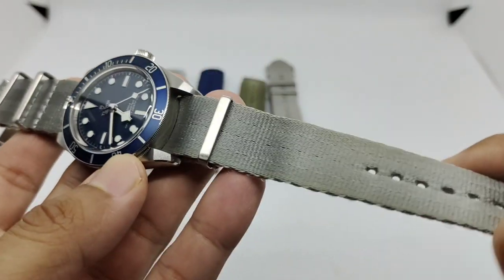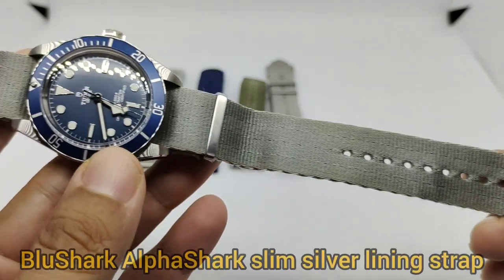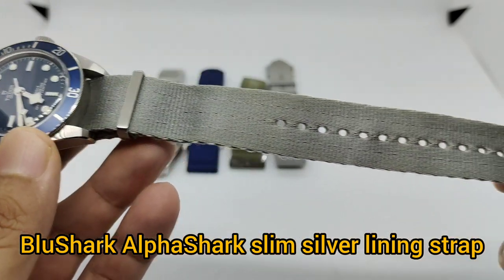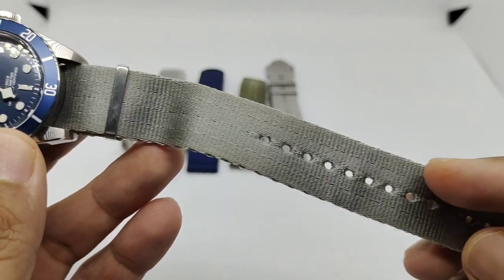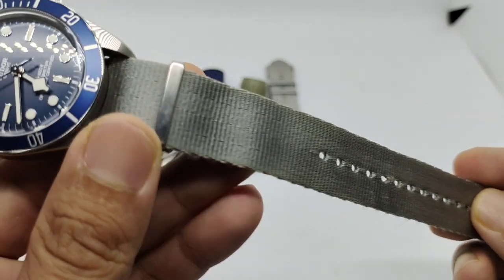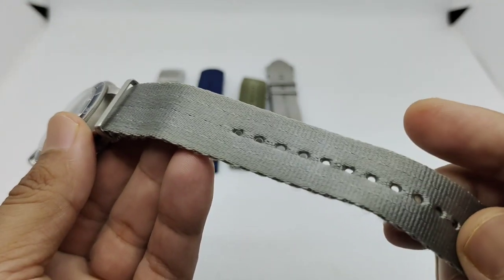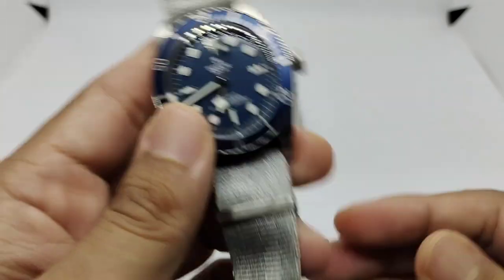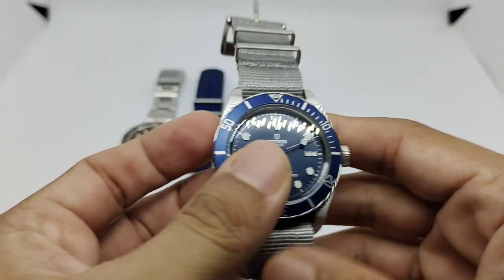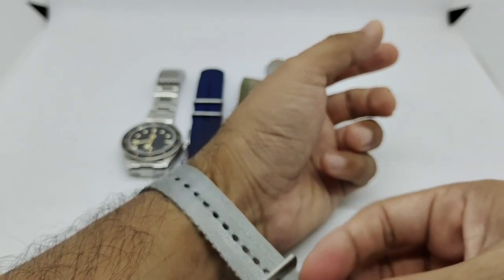Strap number four is super soft and supple — I can't remember the name, maybe they call it thin canvas or super thin. This is one of the oldest straps I got from BlueShark. Unlike their usual rectangular holes, this one features circular holes and a unique weave pattern with a subtle line through it. Light gray here with a movable keeper, a fixed keeper, and a brushed BlueShark logo buckle.